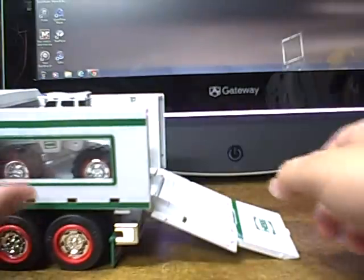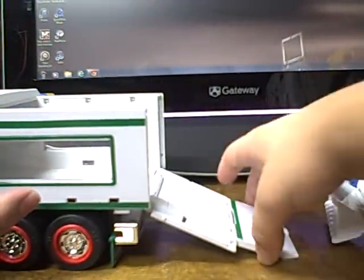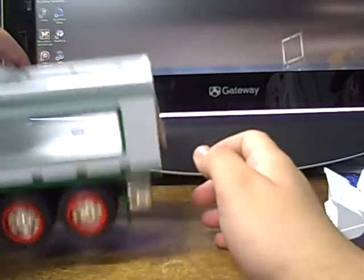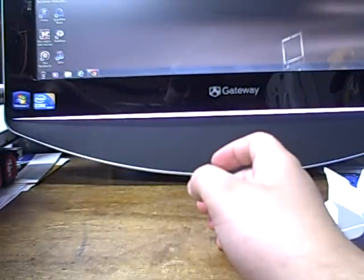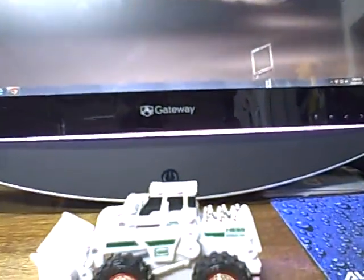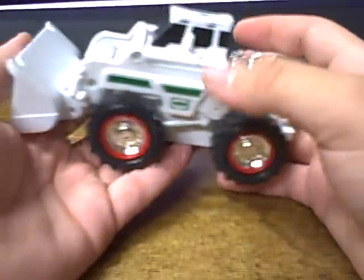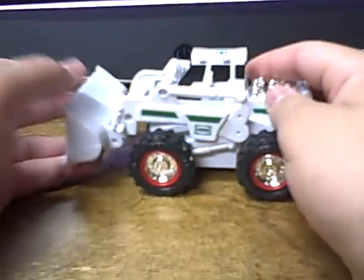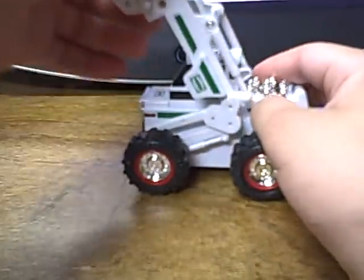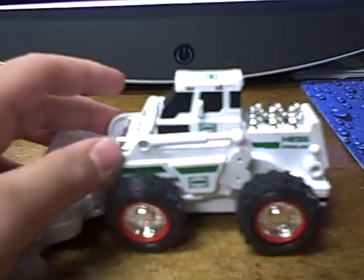In this part we'll be taking a look at this little scooper that's included. This little guy is pretty awesome — he does have '2008' tattooed on the bumper. I believe this is the first construction vehicle we've gotten in the Hess line; I'm not a Hess expert, but I believe so.